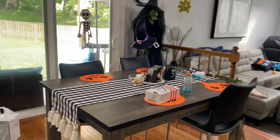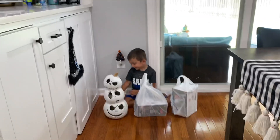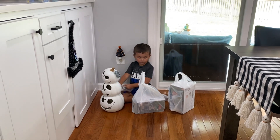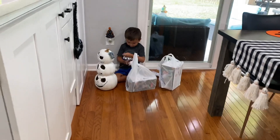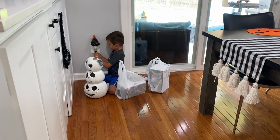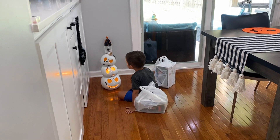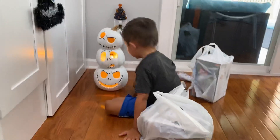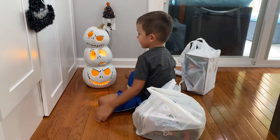Okay everybody, welcome back! Can you find Brayden? Oh there he is! We just went to Walmart and this is what we got — a little three-stack jack pumpkin. Say that three times: three-stack jack! Oh that's cool, yeah, nice and bright. You can even see it!